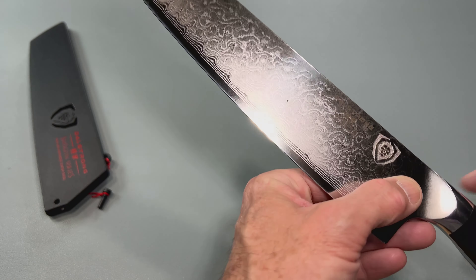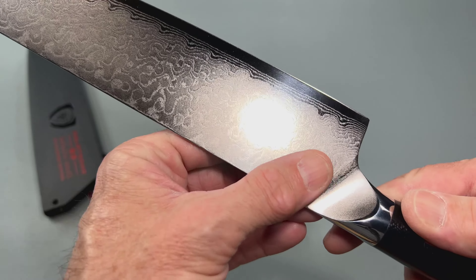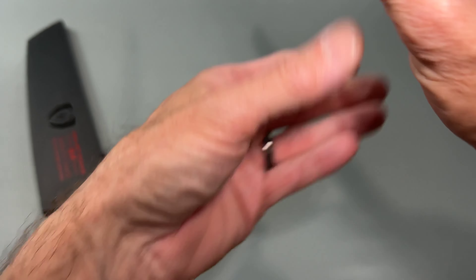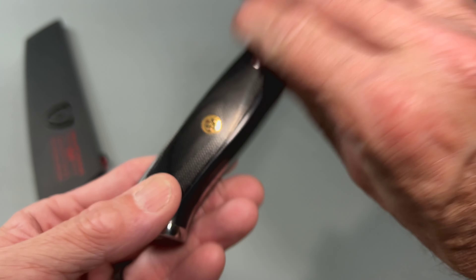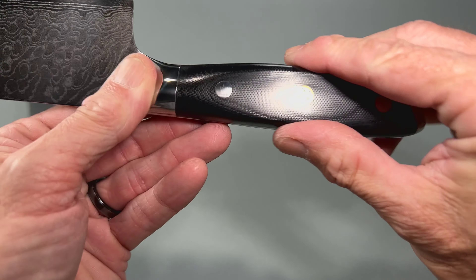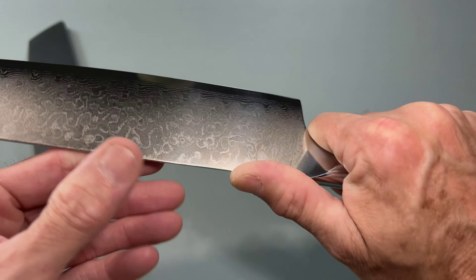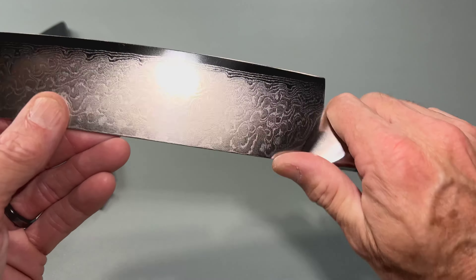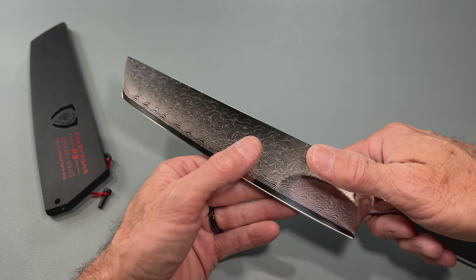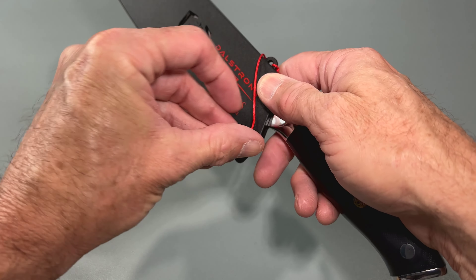We are looking at 67 layers of steel, and that's what the pattern is on the blade. Very nice. It fits really good in the hand. Very, very interesting knife — I was very excited to check it out. Not often you see a tanto for the kitchen. That is very, very cool and very interesting. Very cool little protective sheet — I like that.